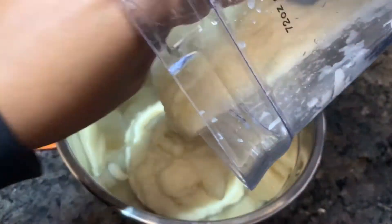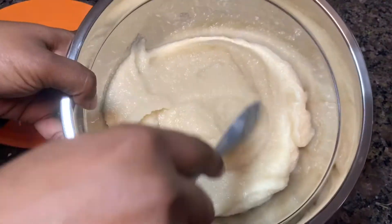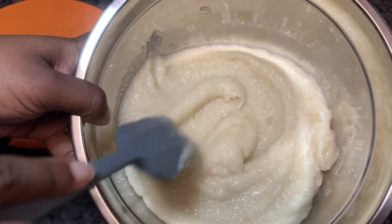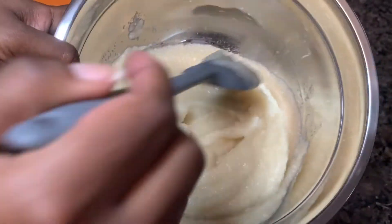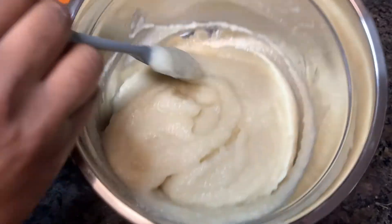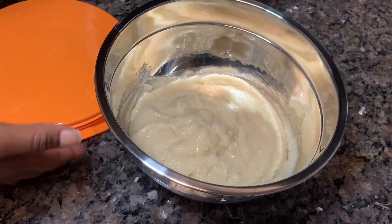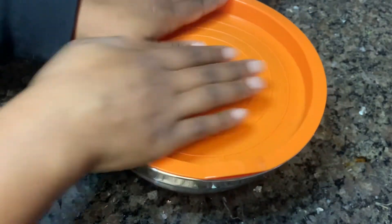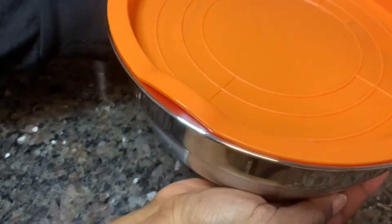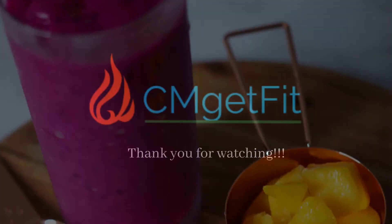And there you have it — we are done with our sea moss gel! I'm really happy with the texture; it's more of an applesauce-type texture, which works really well with all the things I'm planning to add this to, like smoothies and oatmeal. You can blend it again to the texture that works best for you. I'm going to pop the lid on and store it in my fridge for the next two to three weeks. I hope you guys enjoyed this video and give sea moss gel a try — give me some delicious recipes you're planning to add it to. Thank you all so much for watching!